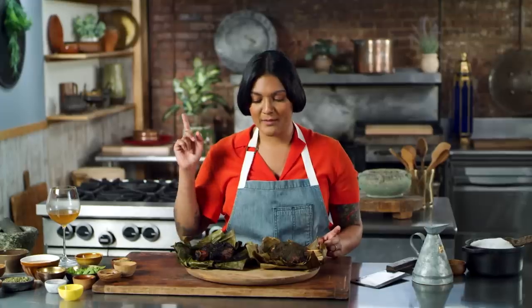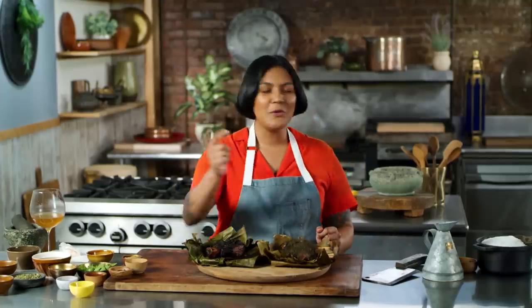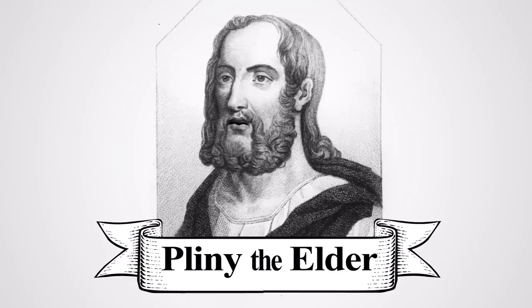Would I make this again? Probably not. Garum is something I've wanted to make for a really long time, so it was a fun experience. But some experiences are just good to have once. If you liked this episode, be sure to subscribe. And as always, if there are any ancient or vintage recipes you want to see me try out, let us know in the comments and I will see you next time. Arrivederci!